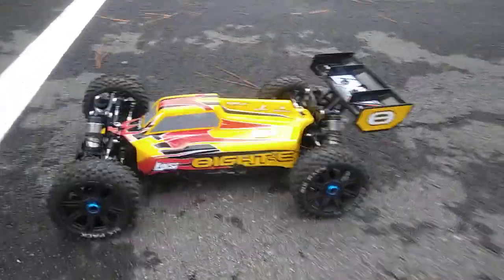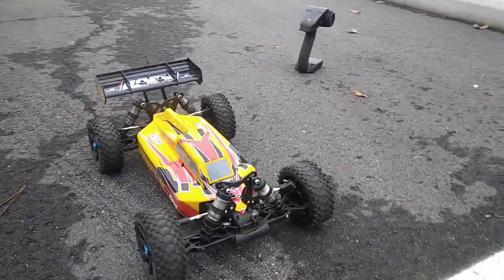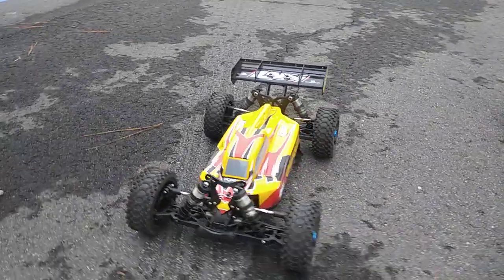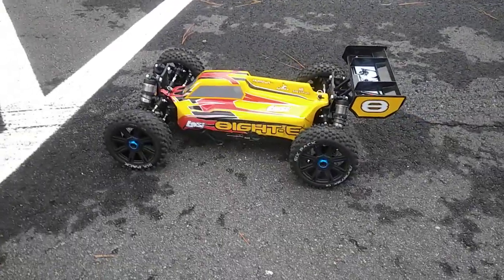Taking a quick look at one of my babies out here — we about to get some runs in, we freezing our butts off, but when you're fiending to run you're gonna run anyway. My boy's got the Low C8 3.0 as well but he's got the kit version; this is the ready-to-run version. And then we're gonna run the Low C truggy, so it's basically a Low C run — stay tuned for that.